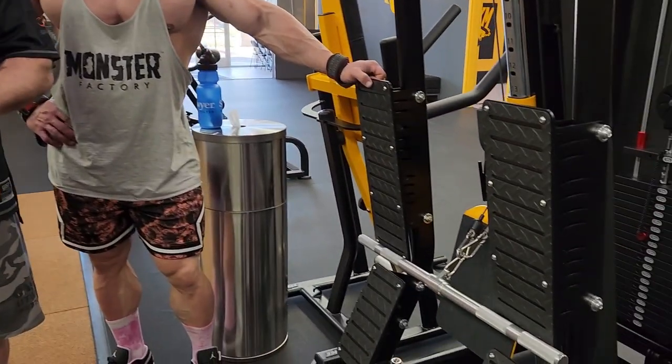For the second movement, again, we're staying with back thickness. We're going to do a wide grip seated cable row on this machine. We're going to be using the contracted position technique. However, we're going to do something different — something I call muscle priming, which means the first rep is going to be a 10-second hold in the contracted position.